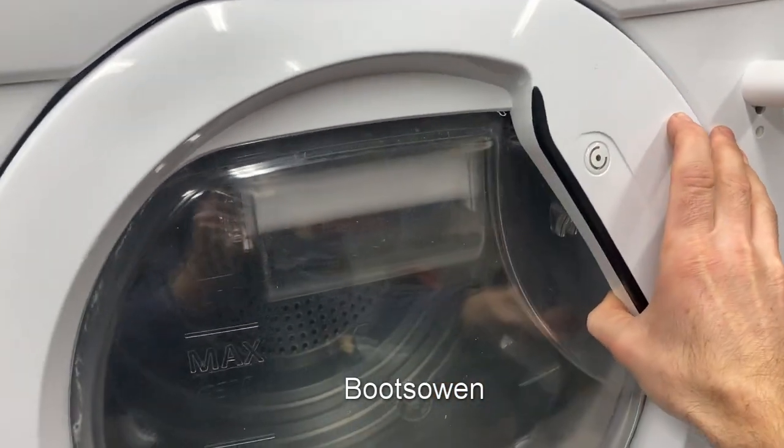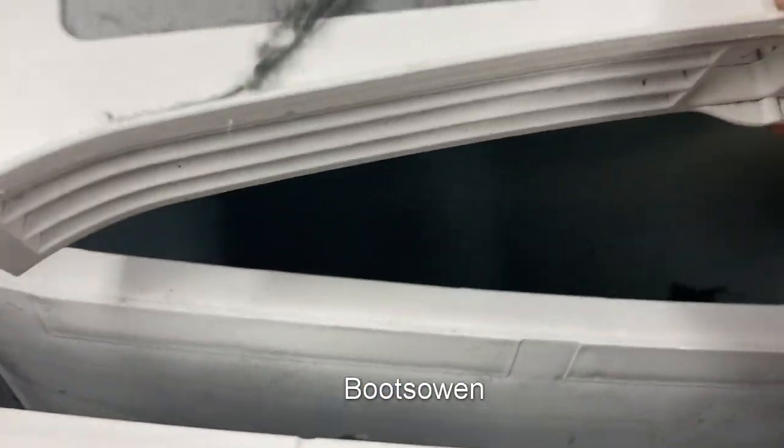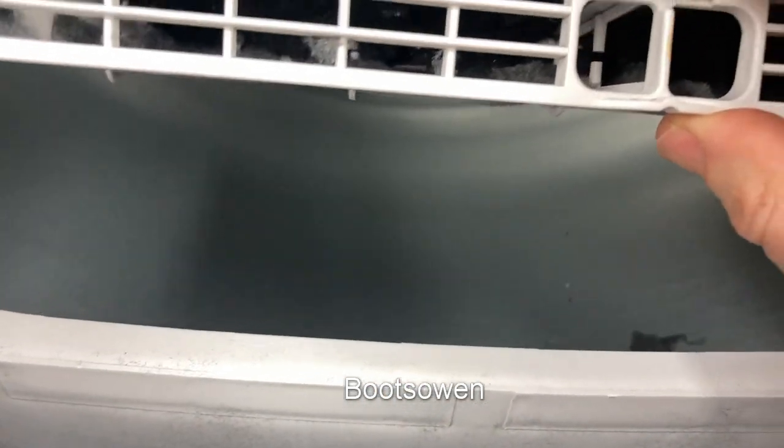First of all, let's open the door. And then in here is the first filter. Lift that out. Take a look at it — looks okay, full of lint. We'll clean that out. Look in there — it's not too bad, really.